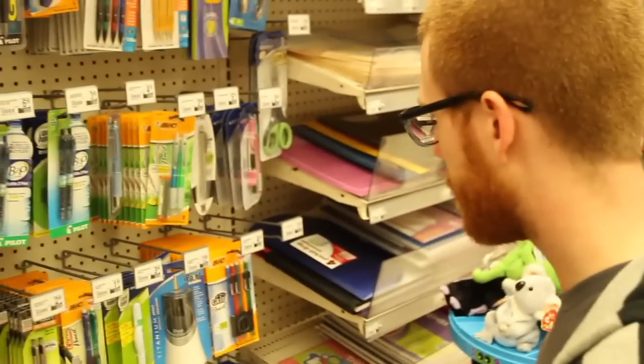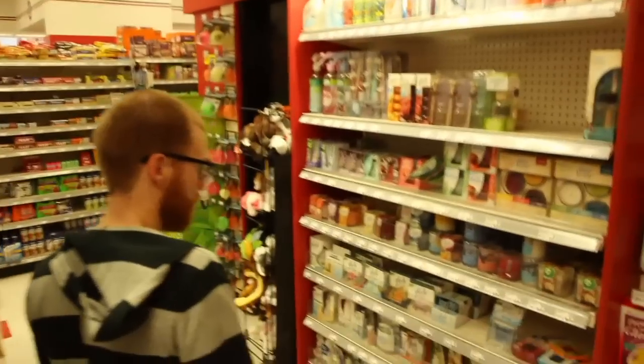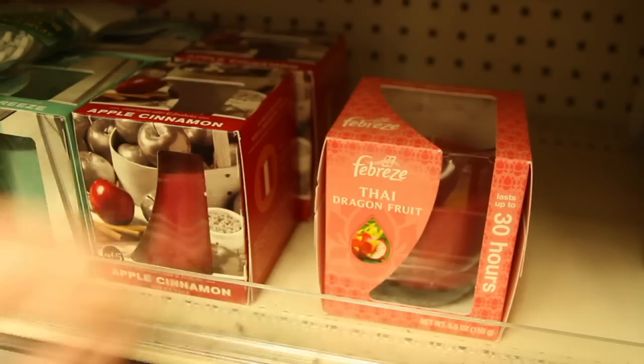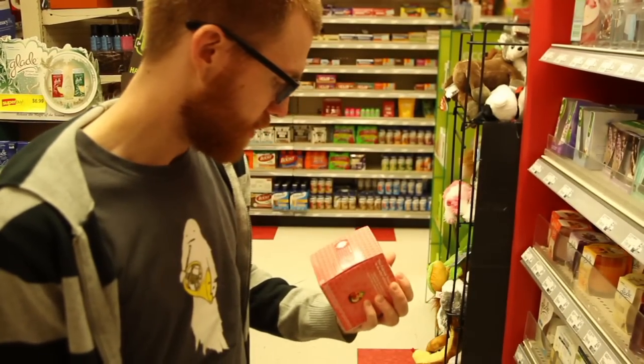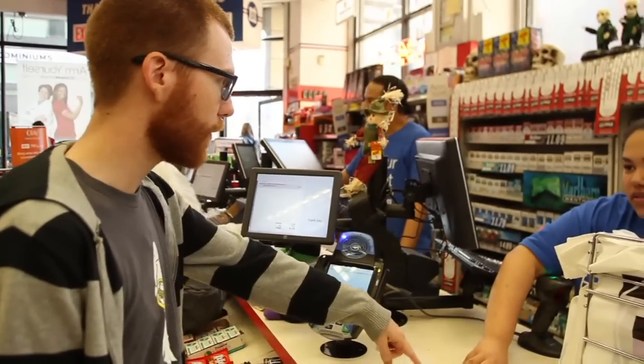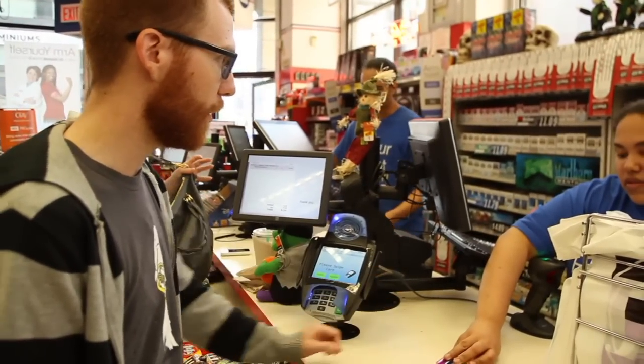You can't buy just one marker. Dragons are scary. If I just got one of those, could I take it out and just buy one?